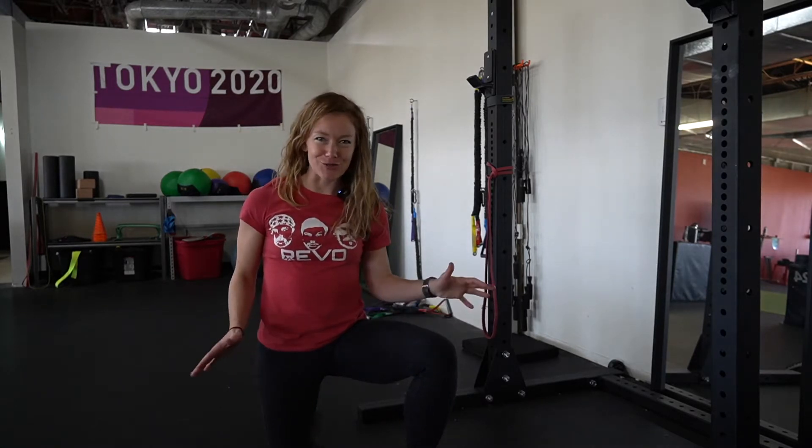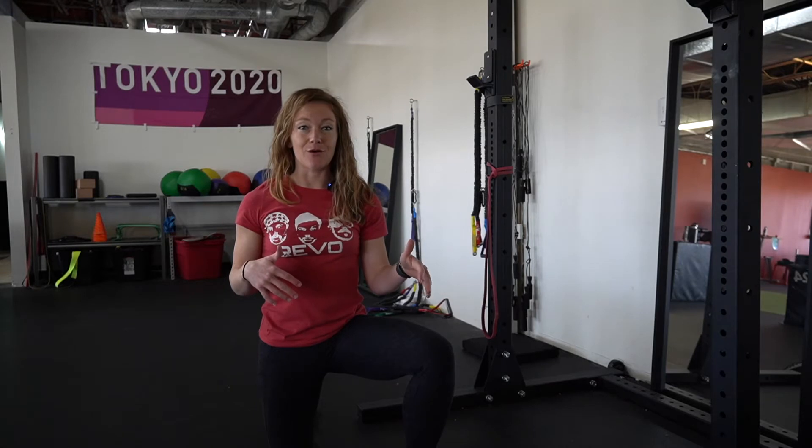What's up everybody, Hannah here from Revo Physiotherapy and Sports Performance, giving you an update with my ACL rehab non-surgical path. So if you've been following along, you know that one of the things I'm going to be working on here is biomechanics. Last video I posted, Nicole and I went through and did a video analysis and looked at my biomechanics. Today I'm going to talk about how I'm addressing them and what exactly I'm doing to make it cleaner and more beautiful.